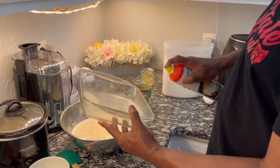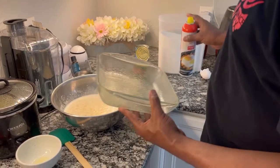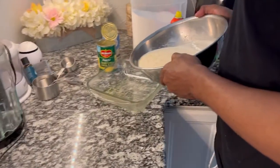He makes it look so easy, and it is delicious. So now that he's done preparing the corn pudding, now is a good time for me to tell you about my upcoming videos.